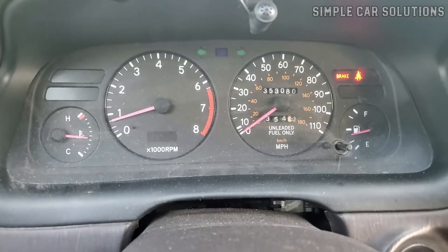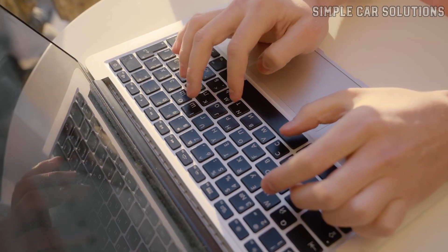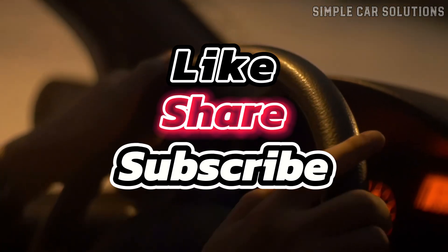And that's pretty much it. If you've got tips or experiences to share, drop them in the comments — I'd love to hear them. If this video was useful, please hit that like button, subscribe to the channel, and have a great day.